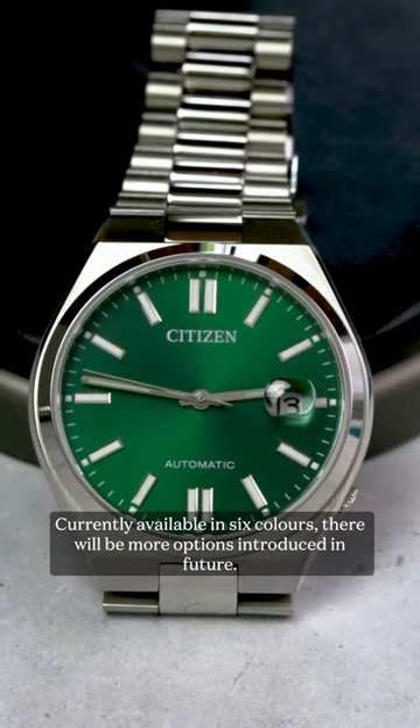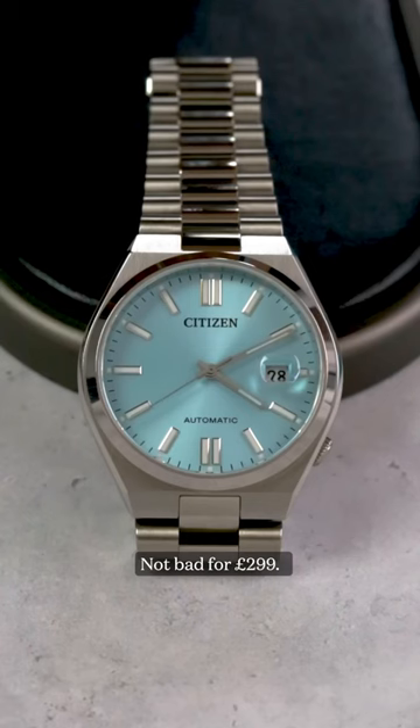Currently available in six colours, there'll be more options introduced in future. Not bad for £299.